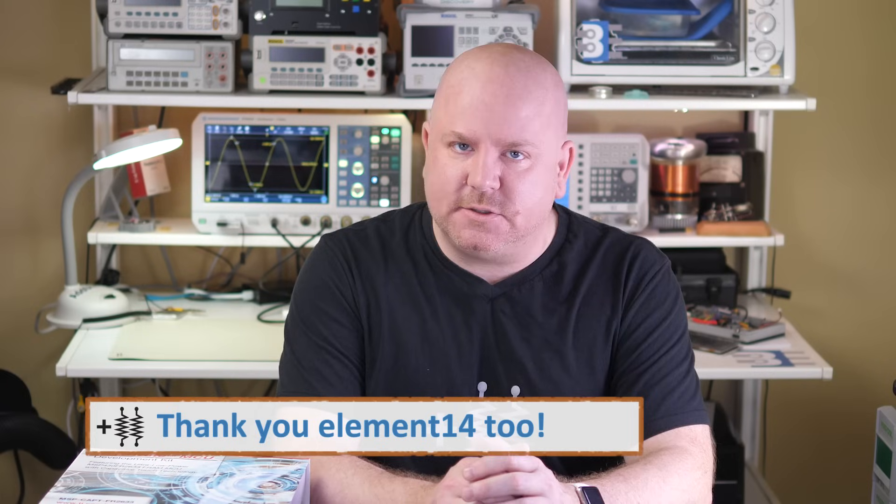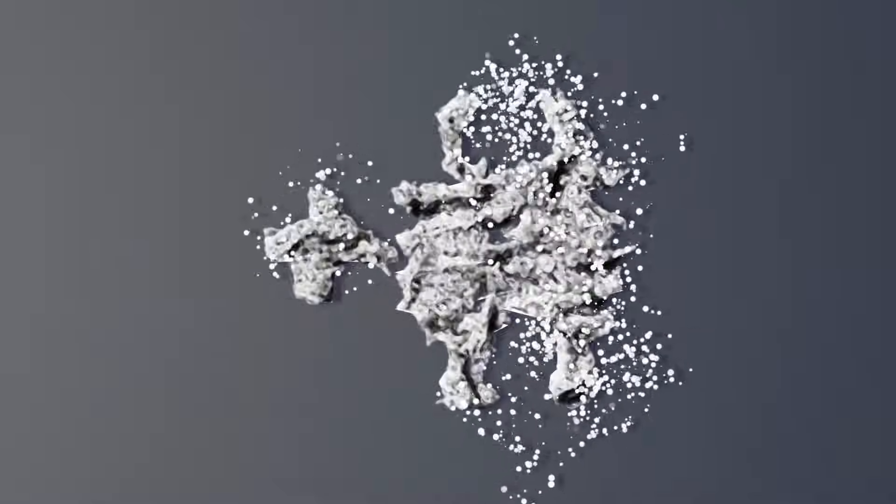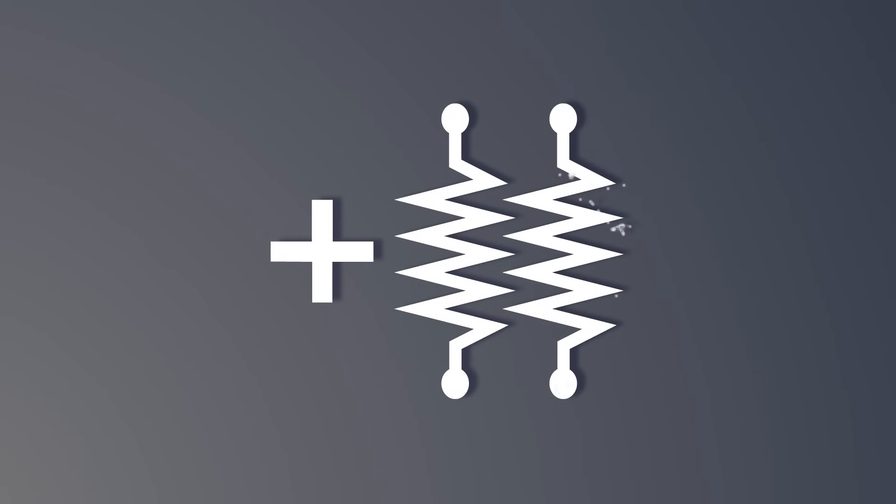This episode is a capacitive touch tutorial with the help of this Captivate development kit from TI. Before we get touchy-feely with this box, first we need to go over some capacitive sensing basics. If you're familiar with CapTouch and just want to know about TI's Captivate kit, jump to the timecode on screen now.